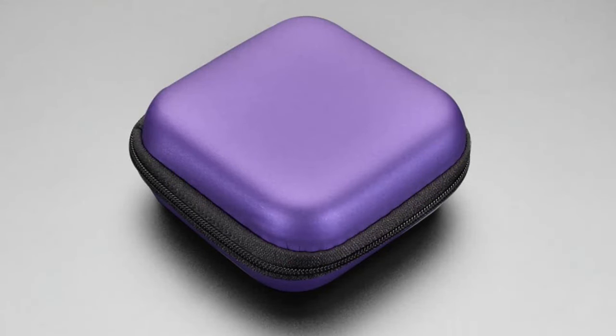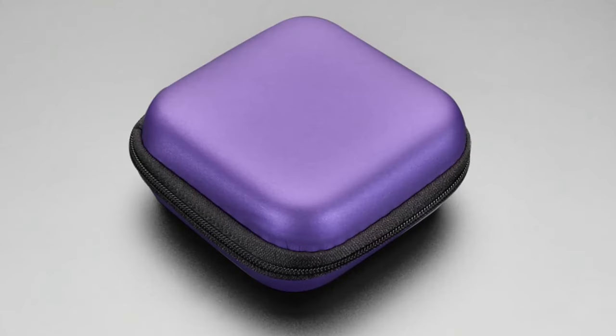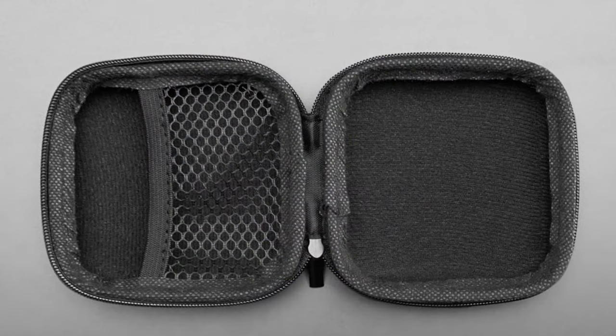We've got these purple cases that we bought a bunch of for the last AdaBox, and we have some left over because we always purchase extra. It's an adorable little case — purple — but it's also functional. It'll hold microcontroller boards, cables, sensors, and what have you. It has a little pocket in it, and if you're getting a Memento camera, it fits exactly in there. There's also a small pocket for an SD card or charging cable.